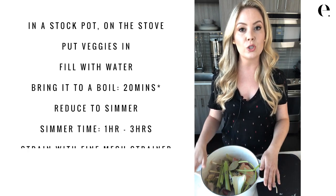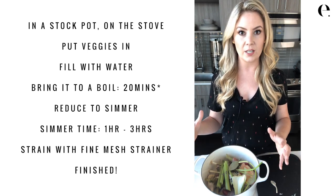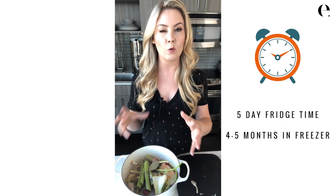After simmering, strain it through a fine mesh strainer and you'll have a really nice veggie stock. You can keep it in the fridge for up to five days or freeze it for up to four to five months.